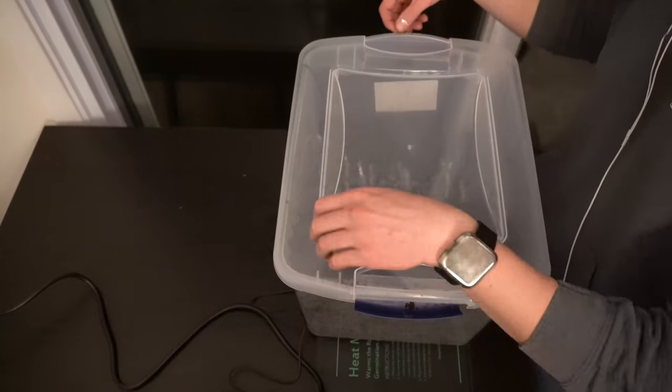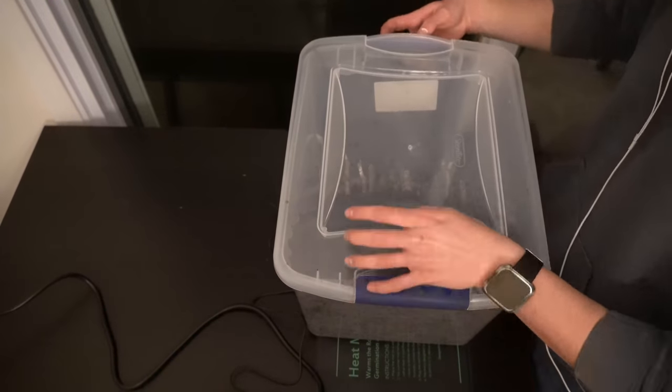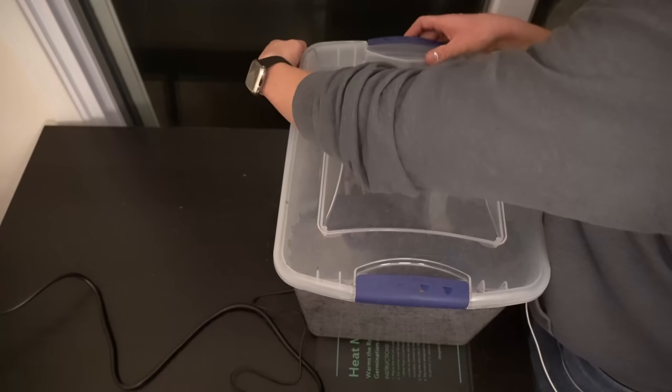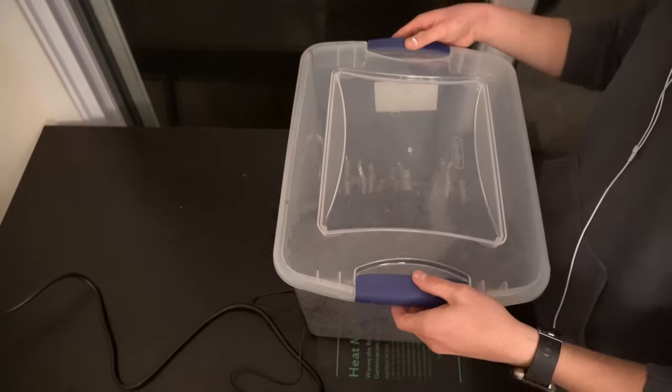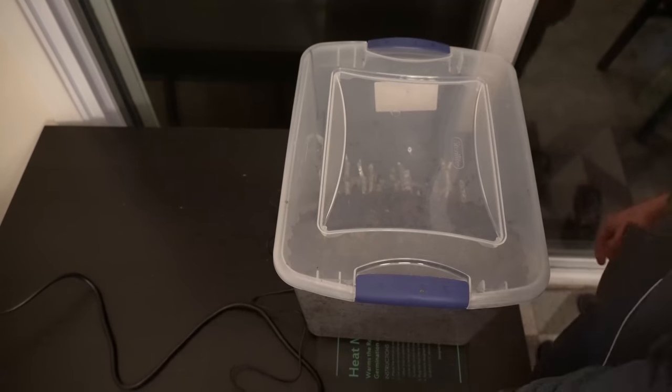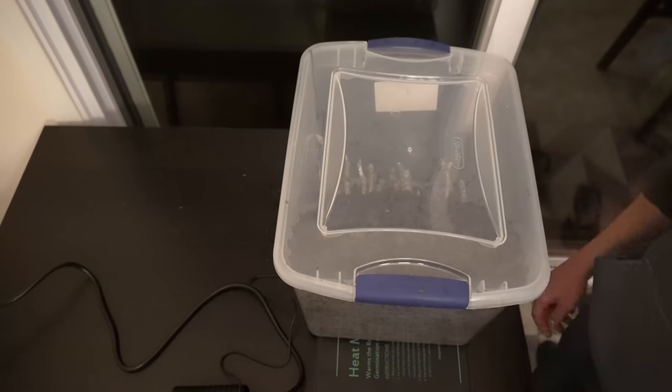Place the lid on the shoebox to hold in the warmth and humidity. You must remove the lid every day to let fresh air in — otherwise you risk creating an anaerobic environment that promotes rot. You cannot forget this step. Check your shoebox daily to ensure your pine bark hasn't dried out.